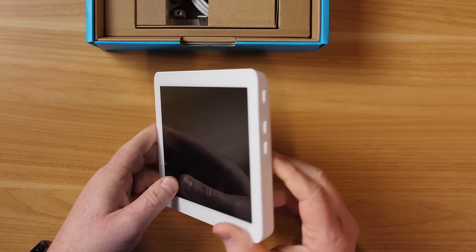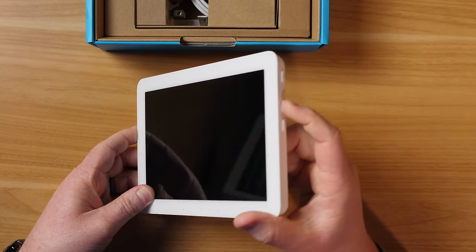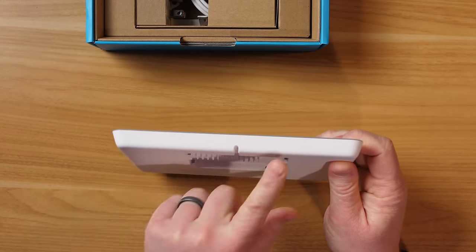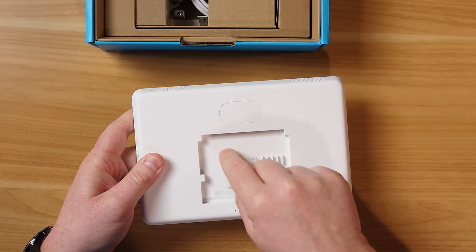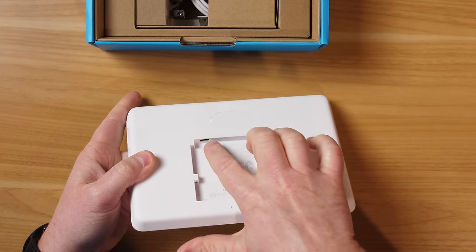On the left side there is nothing. On the right side, you have the mute button to mute Alexa, plus volume up and down. On the bottom there's nothing. On the back, you have the option to hide your cord, which is really cool, and there's a USB-C port at the top.